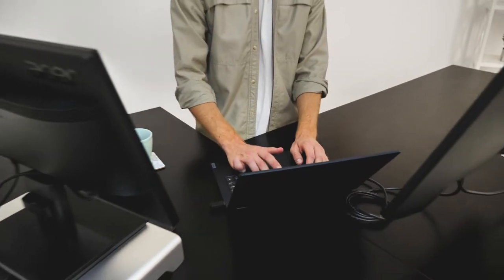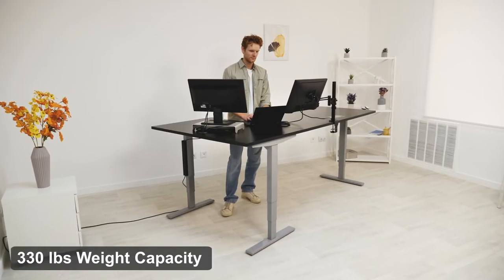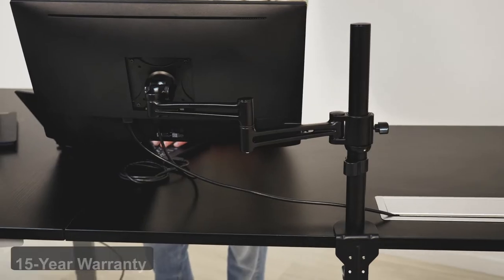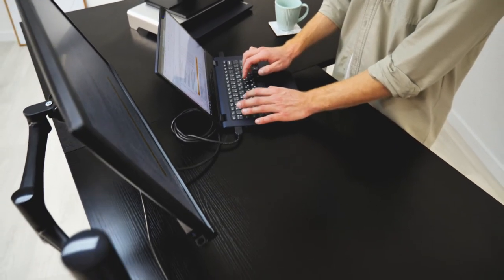Last but not least, our Corner RISA frame is definitely a distinctive style with its L-shaped design. It's our most premium triple motor frame, with three-stage legs and a 330-pound weight capacity. It also has our 15-year warranty, making it a great choice if you're looking for this style.